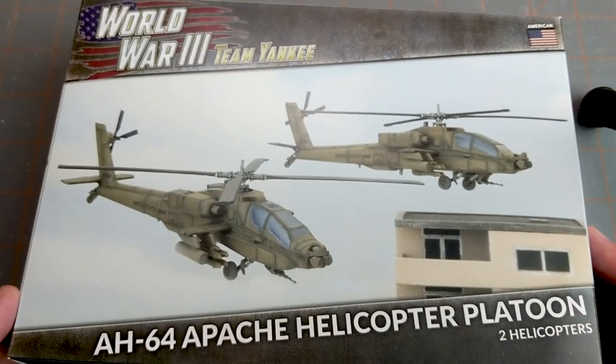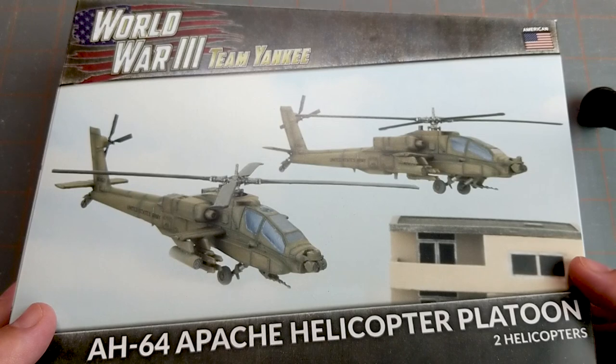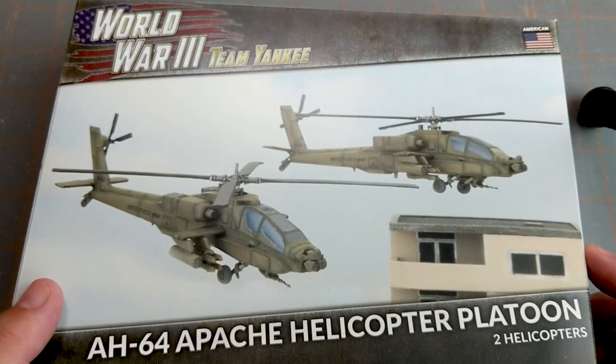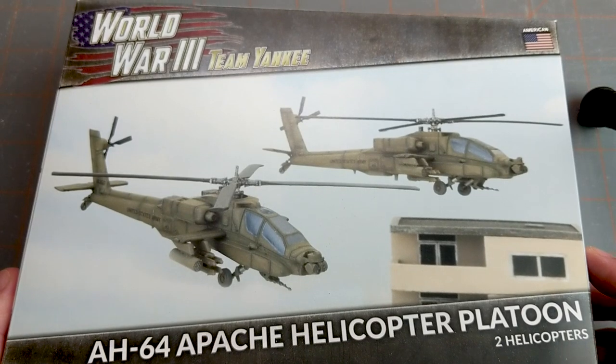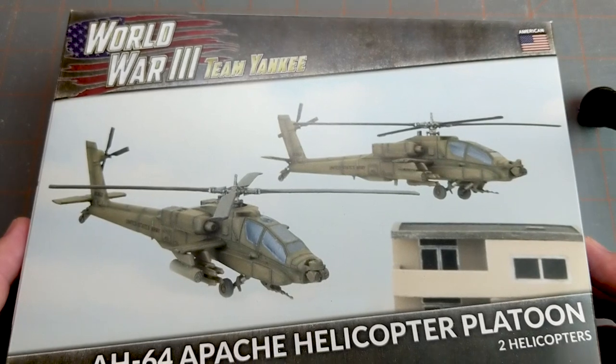Hi everyone, John here from All Miniatures Great and Small. Today I thought I'd do another build video. I had a couple people ask about this after I did an unboxing of the AH-64 Apache helicopter for Team Yankee. This is the Battlefront Miniatures game of hypothetical World War III combat.